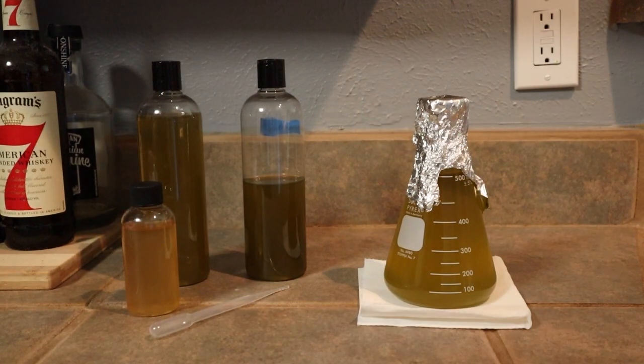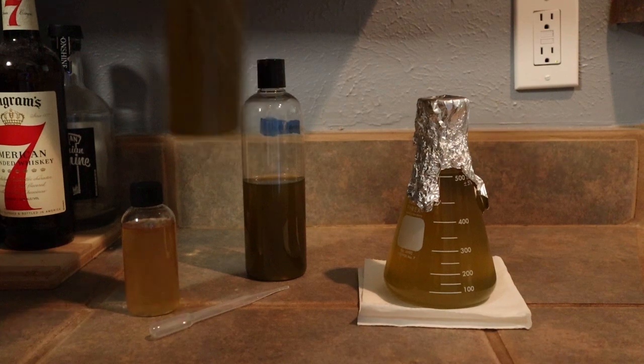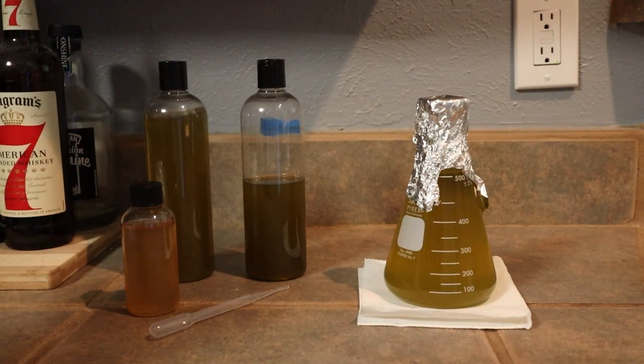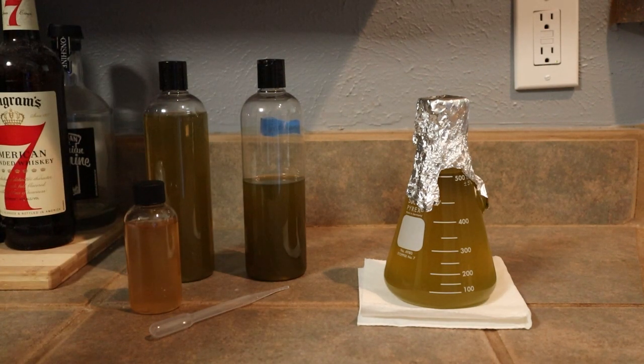Now if you were doing this for a gallon amount, I would add a full 16 ounce bottle of Isocrysis to your one gallon container, and I would also add three milliliters of F2 to that one gallon container.